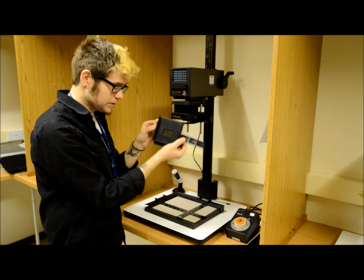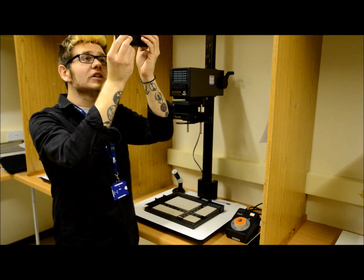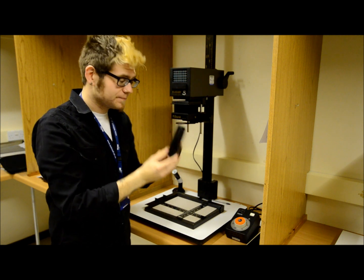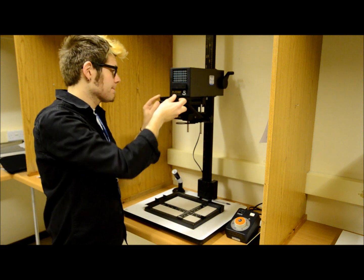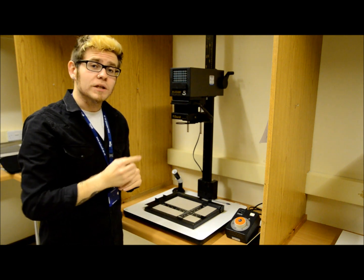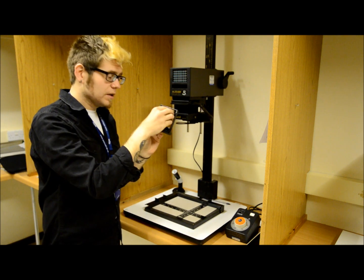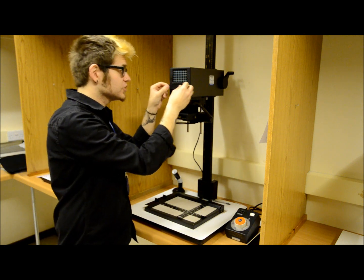Once the negative is in, close it down and hold it up to a light source, aligning it perfectly to make sure there are no edges where your negatives have not been shown — this will avoid any white lines coming through on your prints. Pop it into place and the negatives are locked in. If you want to put a contrast filter in, remove the little drawer and take your contrast filter — a grade 2 is a good place to start — place it in and simply slide the drawer back in.